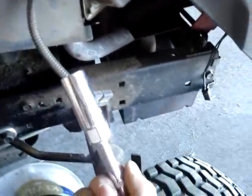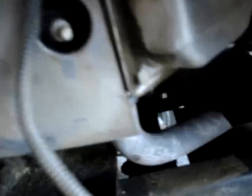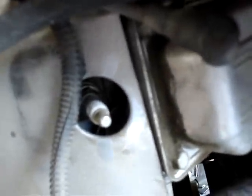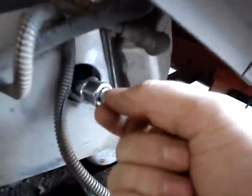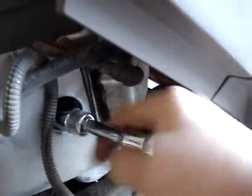You also want to check your spark plug every year and check your air cleaner. To remove your spark plug, you pull the cap or boot off of it and move it out of the way. Then you'll need a spark plug socket — most lawn mowers have a 5/8 inch spark plug, some have a 13/16. Push the socket on there and take it loose.